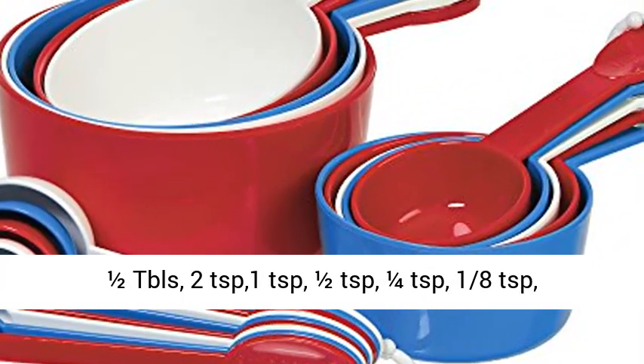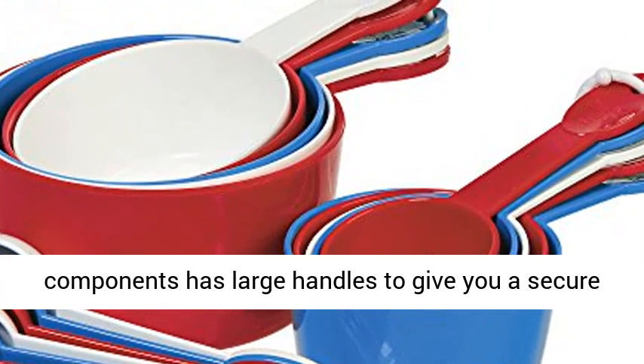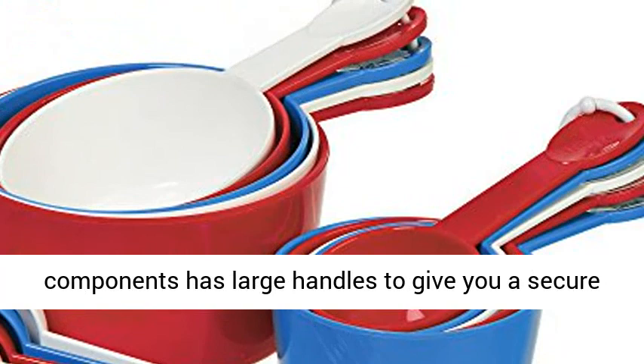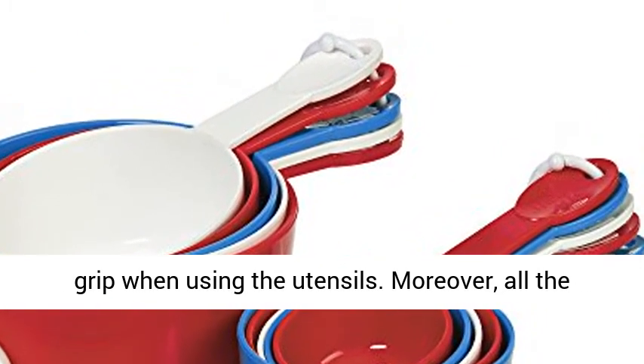For the spoon measurements, you have 1 tablespoon, 1/2 tablespoon, 2 teaspoons, 1 teaspoon, 1/2 teaspoon, 1/4 teaspoon, 1/8 teaspoon, 1/16 teaspoon, and 1/32 teaspoon.